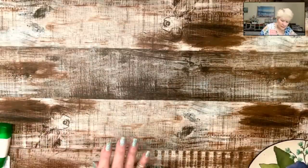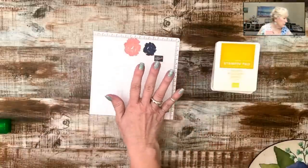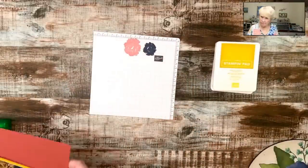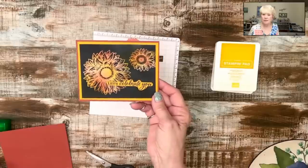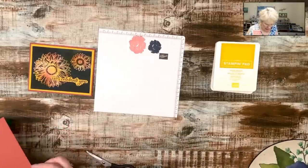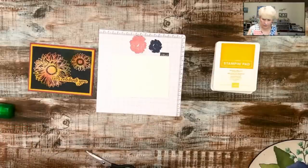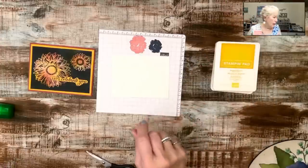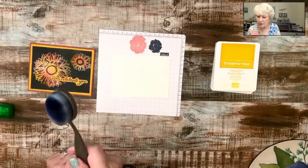We are doing another one of Amy's techniques — Amy, you are just the star tonight, my friend. Amy taught us again at a meeting to do Joseph's coat technique. We're going to do it a little differently — normally you do it with black, but she did it with Night of Navy and I love it with Night of Navy. Here's the card — it currently looks pretty black on screen, but trust me. I am using shimmery white again — I love that paper. And I have sacrificed one of my blending brushes.